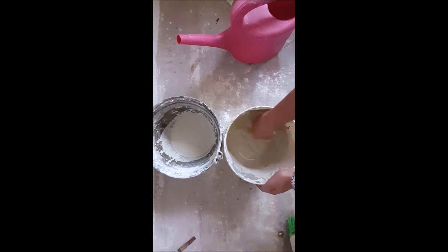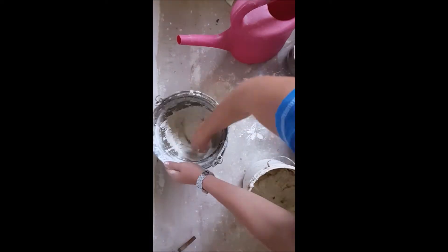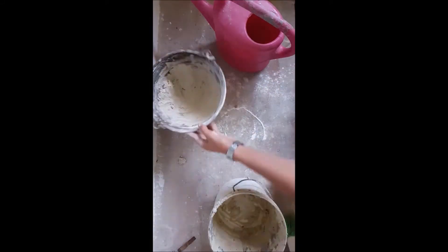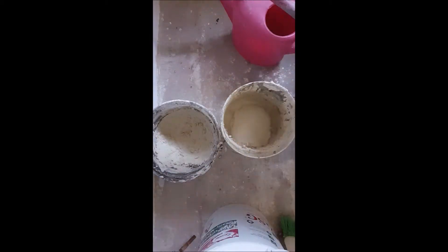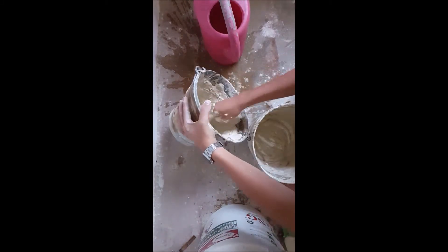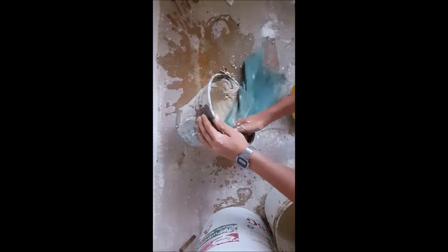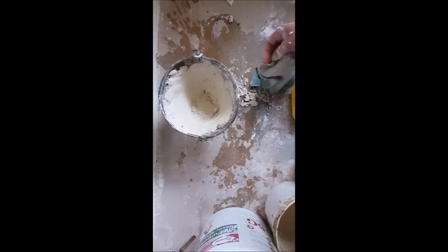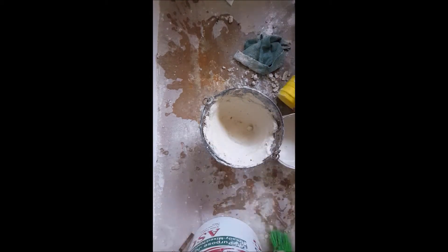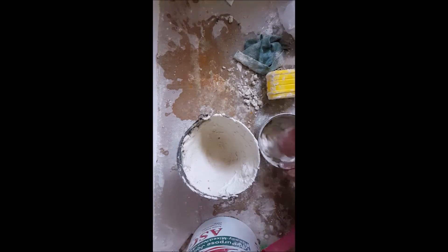After it has solidified, mix up another batch keeping the 50-50 ratio of plaster of Paris to sand. Now coat the inside of the bucket with around 4 centimeters of the mixture on the sides, so that we have a fireproof layer coating the bucket. Then grab a wet towel and smooth out any bumps or imperfections in the coating. After that, I mixed a small batch, fixed any holes, added more on the inner top part of the bucket, smoothed out the plaster again, and cleaned the bucket from the outside.